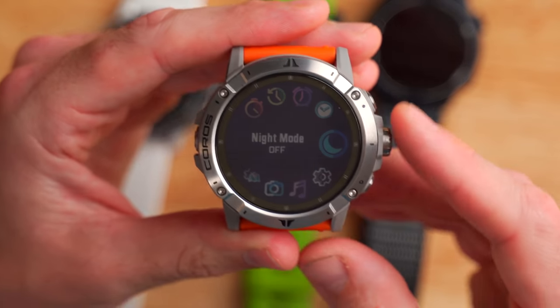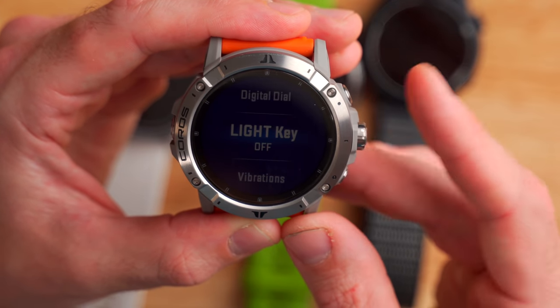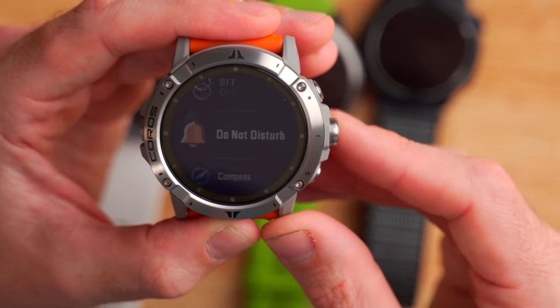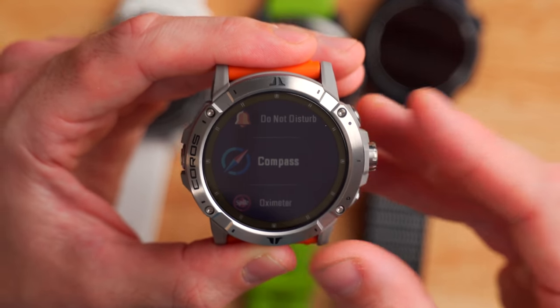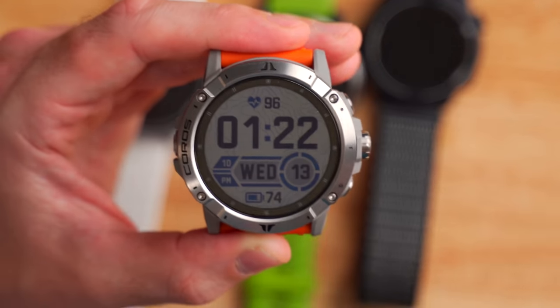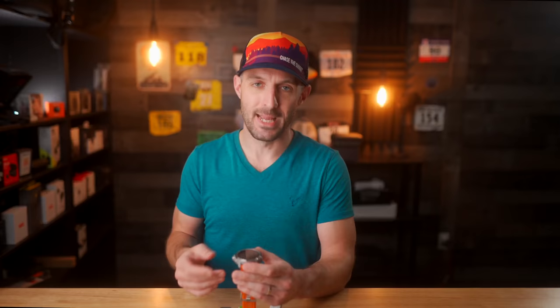One new exclusive feature to the Coros Vertix 2 is the ability to customize the backlight button at the top. To do this, dive into your settings, click the little cog icon, scroll down to more settings, and there's a new option for light key. Right now it's set to off, but you can also have it do various other things — dive into your compass, oximeter, HRV test, map, et cetera. I'll click map, and now when I go back to my watch face and long press the top button, it drops me right into the map on my Coros Vertix 2. This would be useful for people storing music on the watch — you can dive right into the music on the go without navigating through the menu too much. It's good to see they've added some level of customization here.